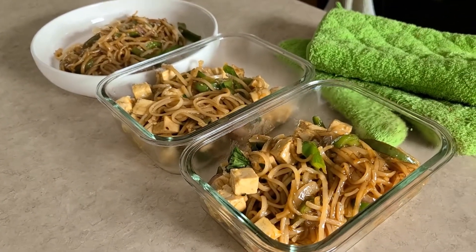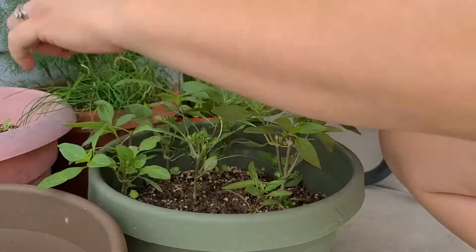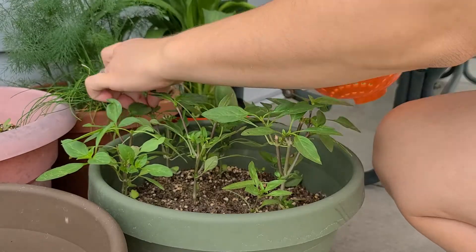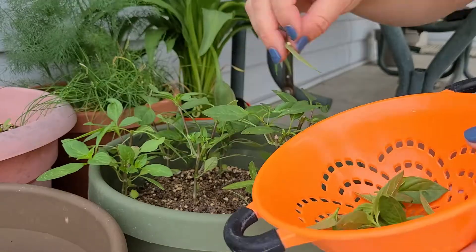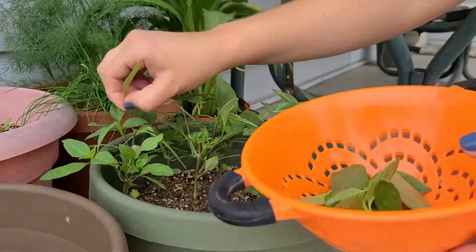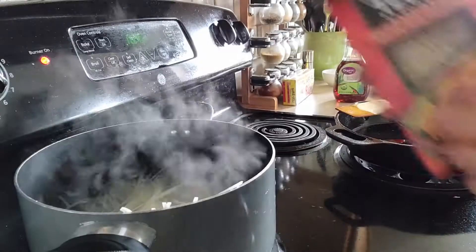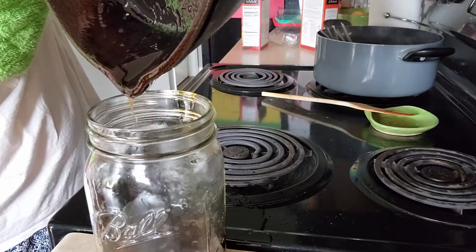This year I planted some Siam Queen Basil and it is delicious — it's a nice Thai-style basil. They also sell regular Thai basil; I'm not sure exactly what the differences are, but it tastes just like the basil the Thai restaurant uses. I picked some fresh and also had a little bit frozen that I needed to use up, so I used that later.